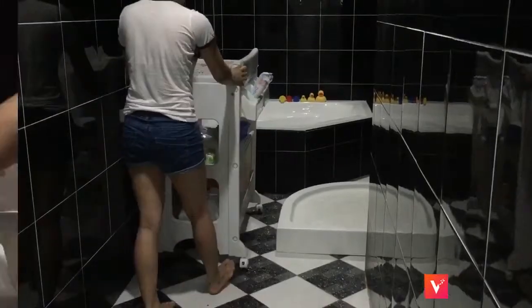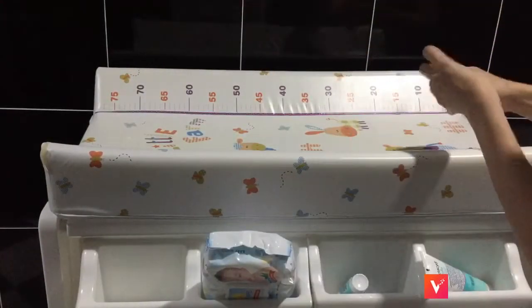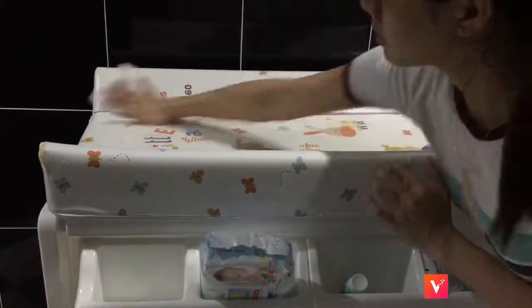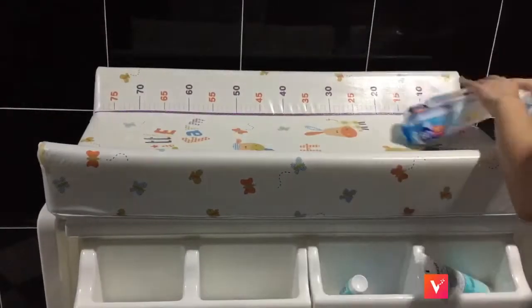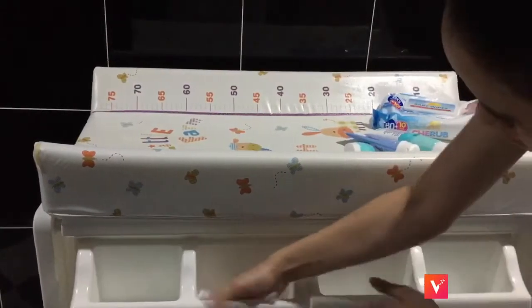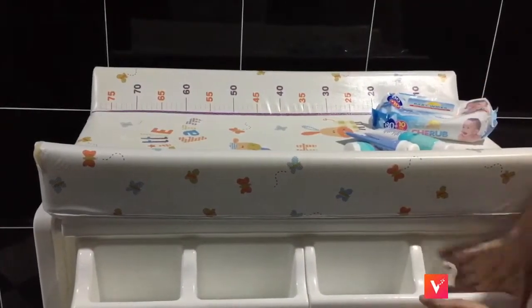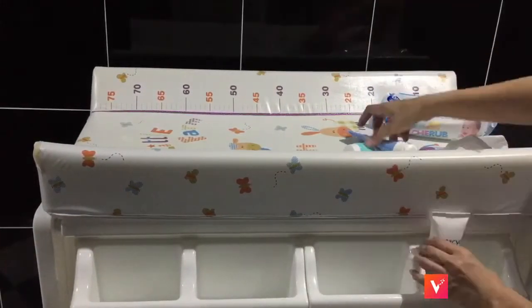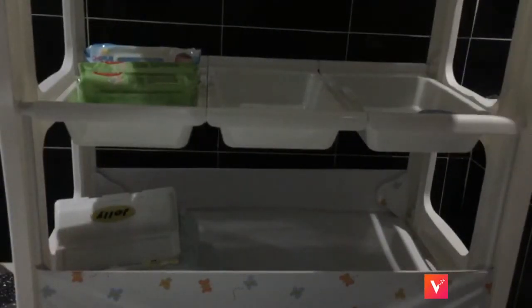This thing that has wheels on it is Aiden's changing table. He used to take a bath here also, because underneath that table there's a tub, but he doesn't fit there anymore. We still change him there though. And it is where we store all his wipes, extra wipes, diapers, and all the extra stuff.